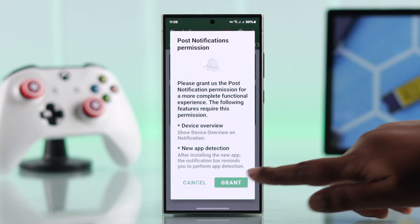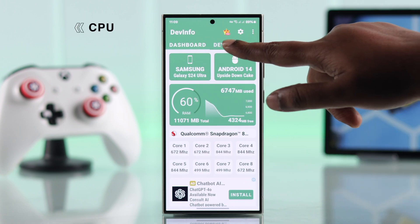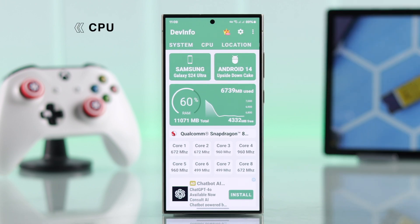Then just open and set up this app. Whatever app you installed, just search for the section that will give you the CPU information.